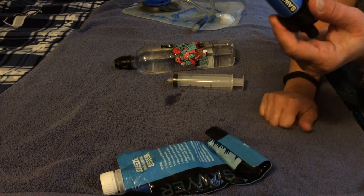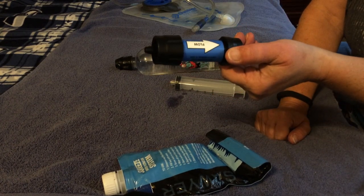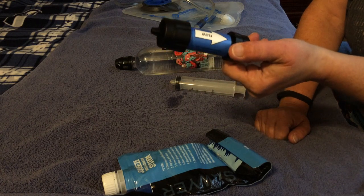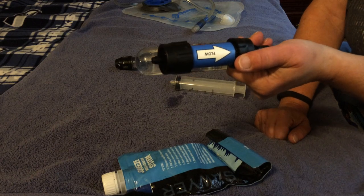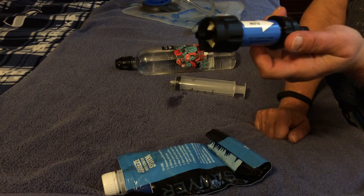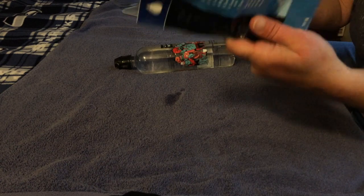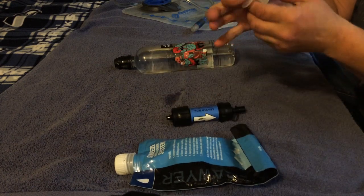This little water filter will filter 100,000 gallons of water — that's a lot of water. It works really well and it's only $25. At the bottom of this video you'll see a link for Moose Jaw where you can order it directly. They have a couple of different packages, but basically this system is about $25 for the bag, the filter, the syringe, and the straw.